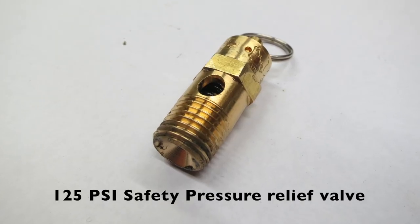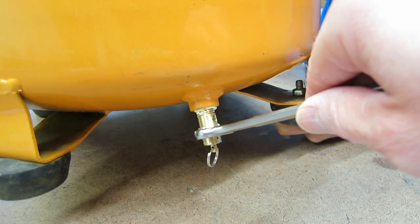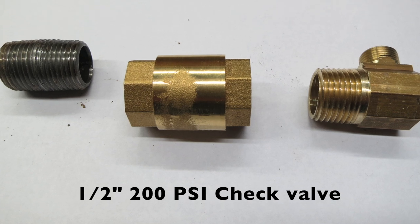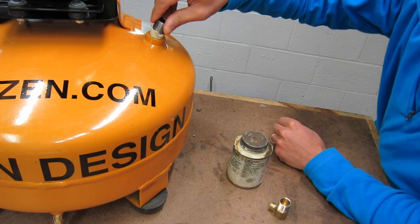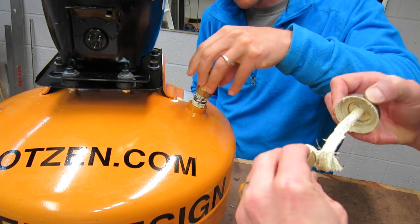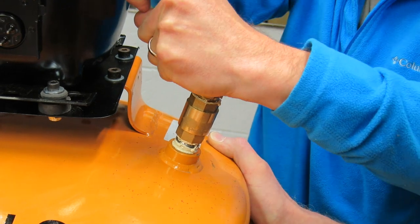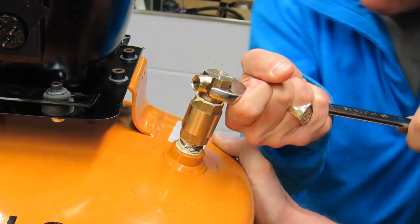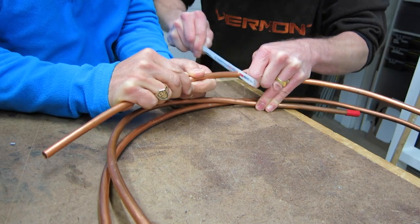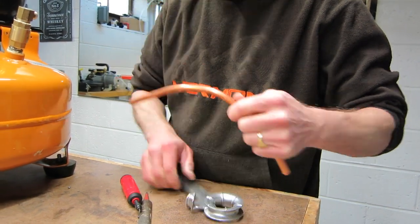Next we're going to add the 125 psi safety pressure relief valve, added at the bottom of the tank so if there's too much air in the tank it doesn't explode and it'll relieve the pressure. Next we want to add a 200 psi check valve — this allows air to go into the tank in one direction so that air doesn't flow back out through the inlet of the compressor, keeping all the air in your tank. Note how many turns you thread that relief valve on — I went through about three of these because I kept busting the mechanism since they are not threaded deep enough, so be careful about that and save yourself some cash.